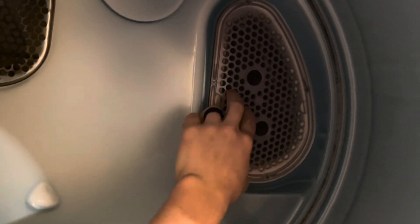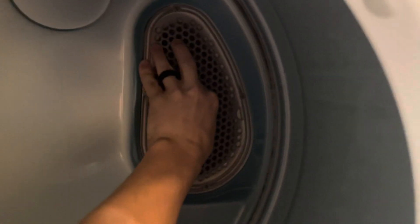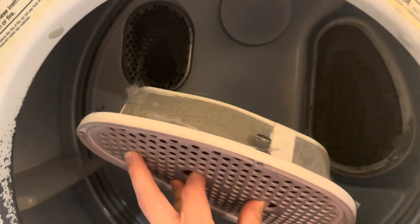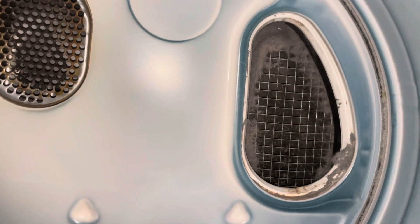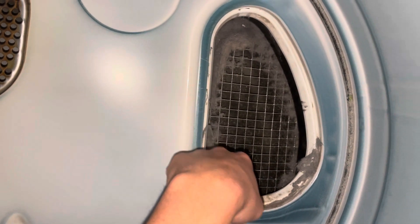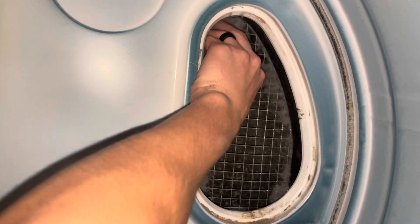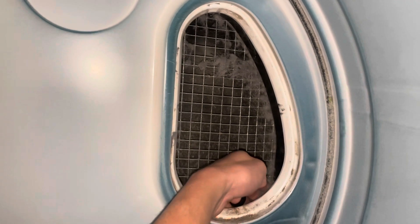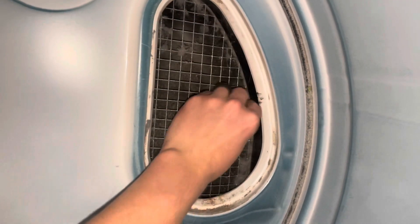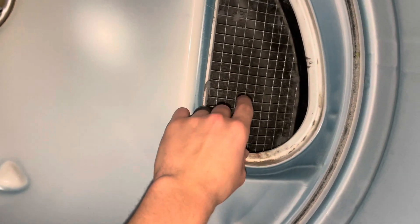If it's not drying well, also check to make sure that the lint filter is empty. This one can sometimes get overlooked just because it's located on the back side, but you want to pull that out and clean it. When cleaning the lint filter, also check behind it — as these units get old, lint can get caught up behind it on this little wire grate, so make sure you check that for lint as well.